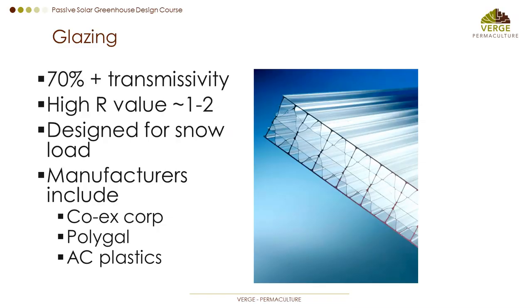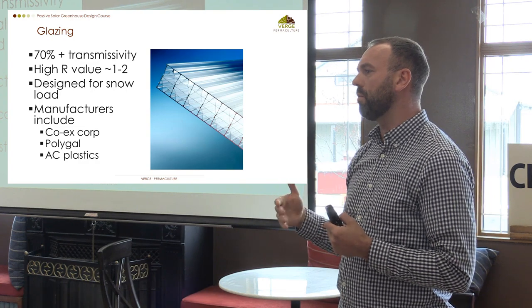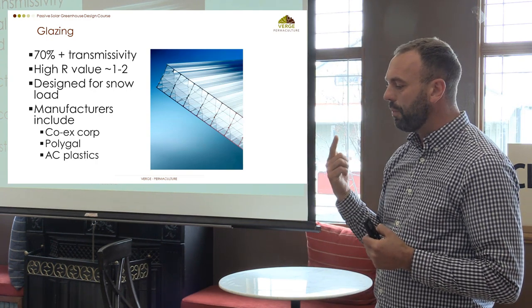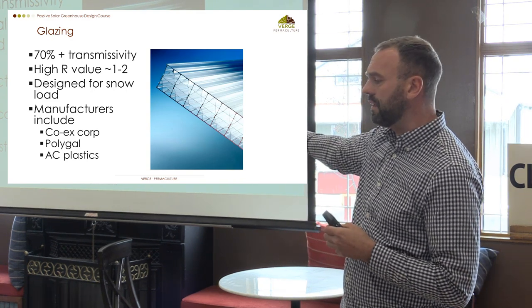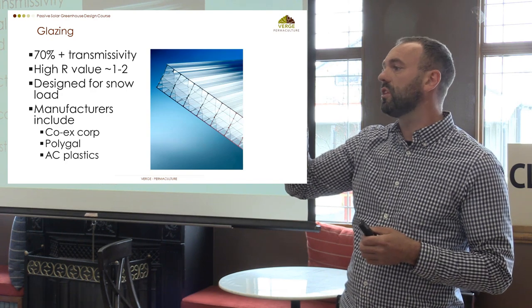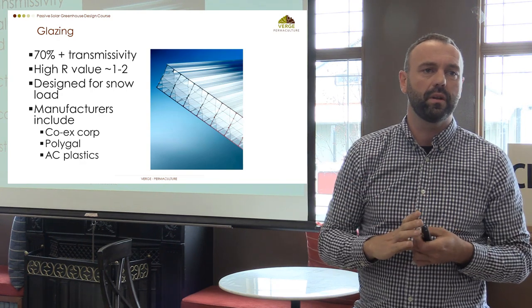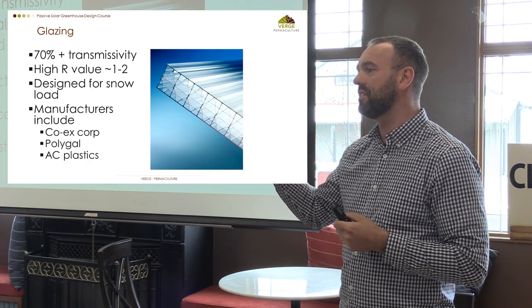Glazing should have 70% transmissivity — that's the amount of light that comes through the actual glazing material. In the 70s they used glass, which has high transmissivity but can be shattered by hail, which is a design consideration for Cochrane. Also, glass has a lot of refraction if you get the angle wrong. With polycarbonate, refraction is less of an issue, allowing shallower slopes on the greenhouse design. Polycarbonate has been an incredible improvement in technology, making the design of these structures a lot simpler.